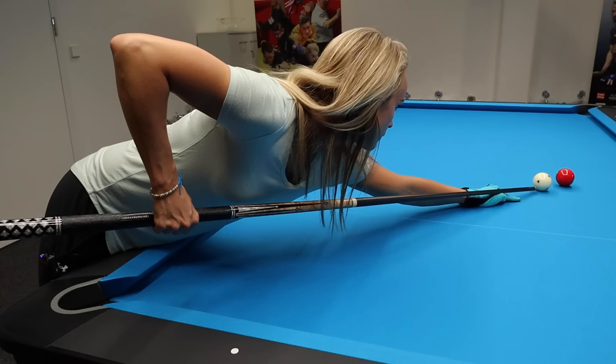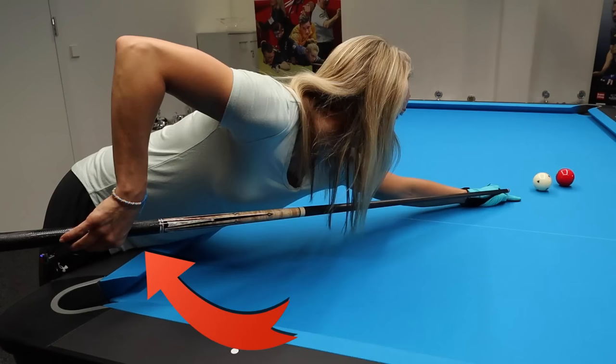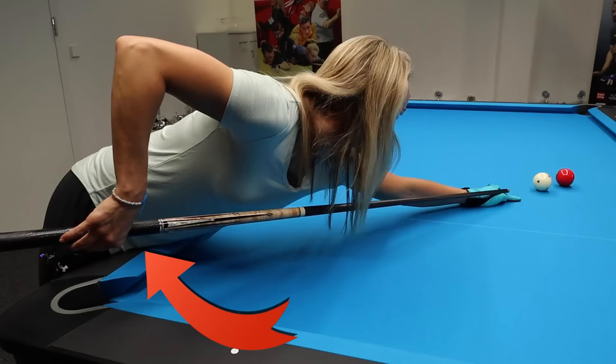Now for the pros — the specific shots where wrist action is helpful in my view. When the object ball and cue ball are so close together that you can't cue and stroke normally, a little wrist action can help you play that shot. Of course you don't have to play it that way, but try it out and see if it works for you.